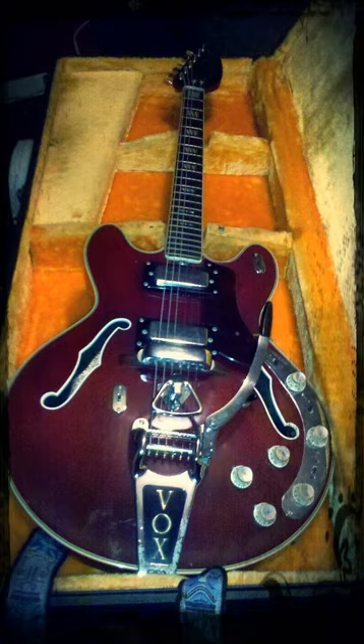The Vox Ultrasonic, or V-268, was a mid-to-late 1960s hollow-body thinline electric guitar. The guitar's body resembled Gibson thinline models such as the ES-335, but otherwise was quite different. The Ultrasonic had no central maple block or set neck, making it more similar in construction to Fender's thinline guitar, the Coronado.